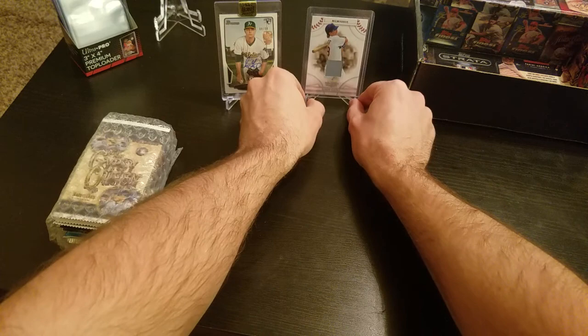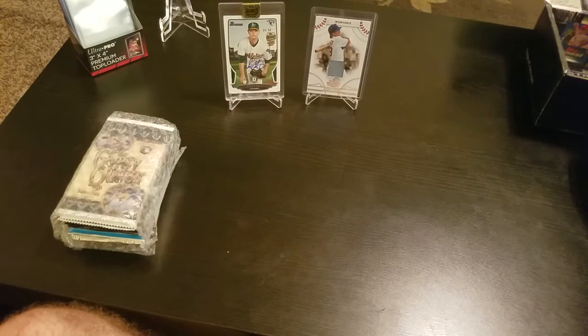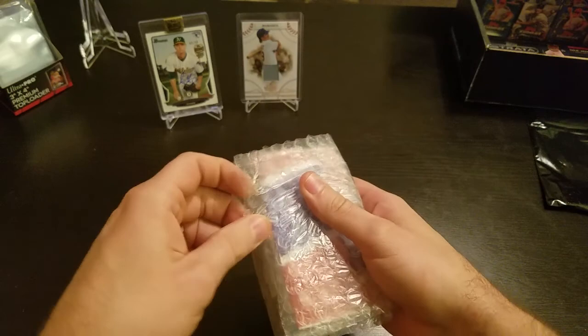He didn't have a very good year — I think he was with the Yankees — but he is a really well-respected pitcher. That's a 2017 Topps Archives, so last year. Not bad, I like that a lot. So there you go — we get these two hits right off the bat without even getting into the packs. One auto and one relic — that's a pretty sweet deal because you're guaranteed to get some value.